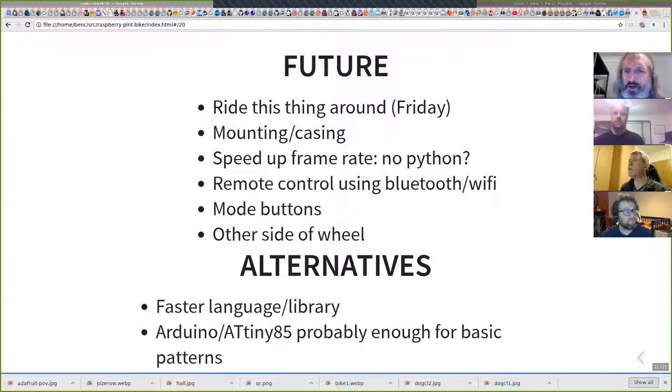Things to do: on Friday when I come out of quarantine, I need to sort the mounting and casing so I don't rip up cables. I'll probably move away from Python. With Bluetooth and Wi-Fi I can make my mobile phone into a remote control, or use the mode buttons. It's also only visible from the road side at the moment, not the pedestrian side, so there's another 24 pixels to strap on the other side. And if I was going to do this again, I'd probably switch to a different language — really you could probably just use a little Arduino to drive almost all of this; the Pi is probably pretty overkill.